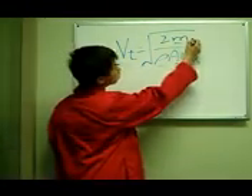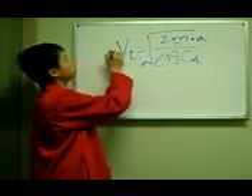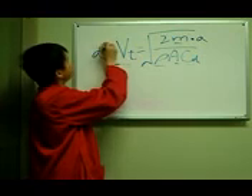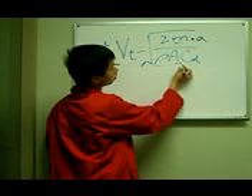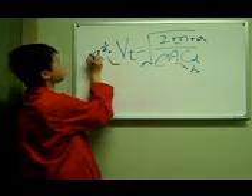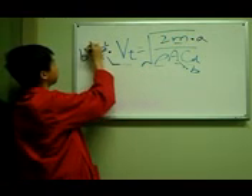By raising our mass by a factor of A, our terminal velocity would raise by a factor of A to the one-half. And if we raise our area by a factor of B, our terminal velocity would raise by a factor of B to the negative one-half.